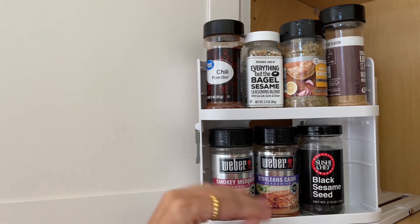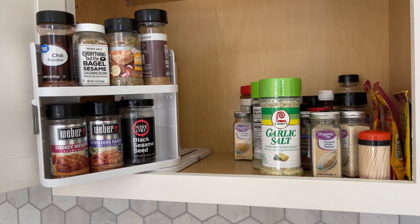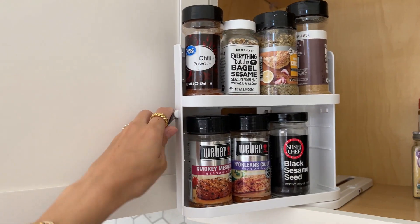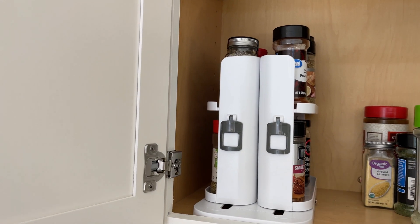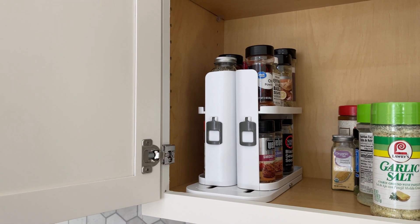The shelves are adjustable — you can choose the height, make it smaller or taller depending on the size of your spices. I absolutely love this; I think this is very useful and it also makes everything look more clean, which is what we are trying to achieve here. I highly recommend this cabinet caddy.